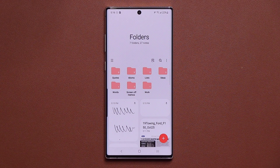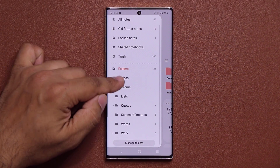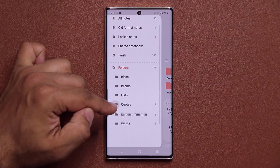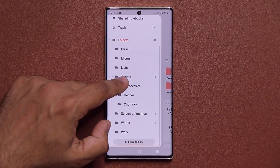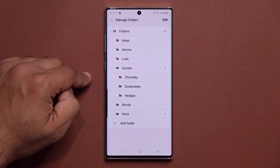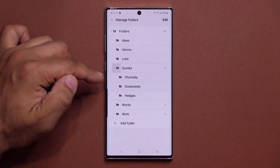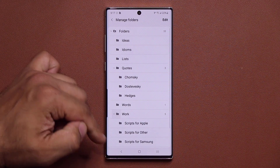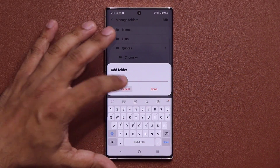The voice recording and note-taking synchronize with each other, which is great for meetings and classrooms. Another new feature in Samsung Notes is folder management — you now have folders within folders instead of just categories. Tap Manage Folders and you can organize notes under names like Quotes, Work, or Scripts, and add as many folders as you need. It's much more organizable than the previous category system.